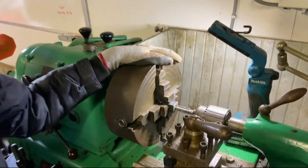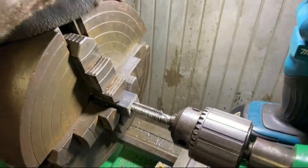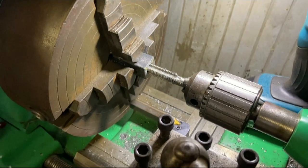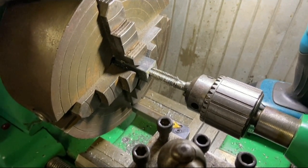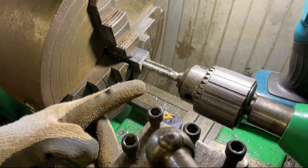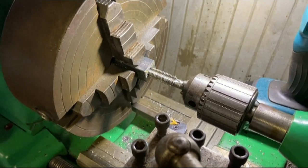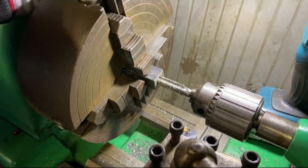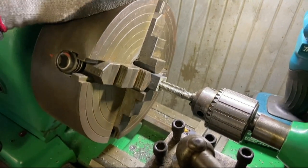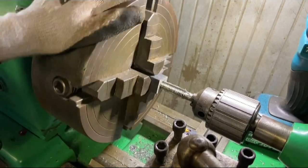As you can see we've got our pattern in the lathe chuck here, and that's because the final part of doing the clevis forks is to thread the other end. We've also got our 5/8 UNC tap in here and what we're going to do is slowly wind this in — instead of using the lathe motor we're just going to turn it by hand.